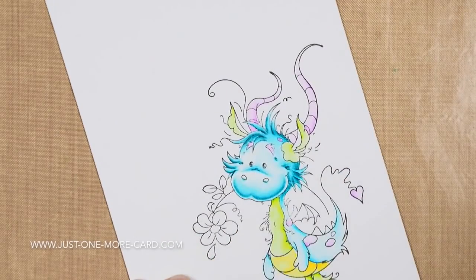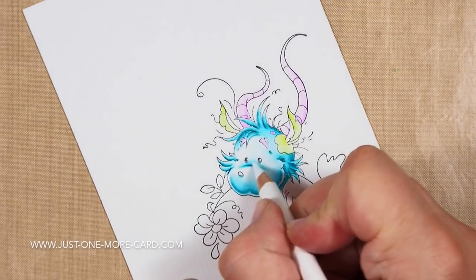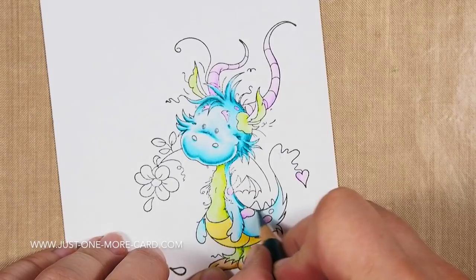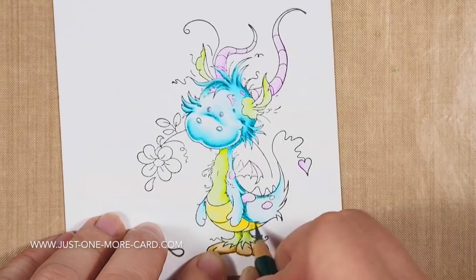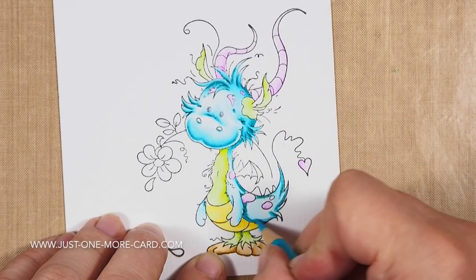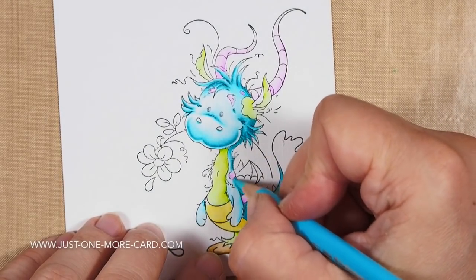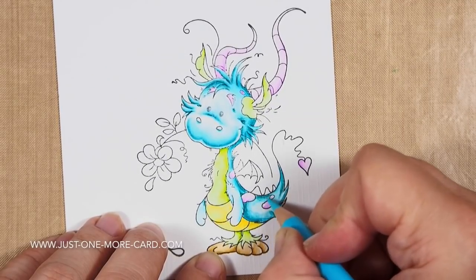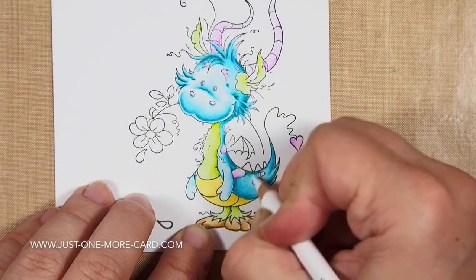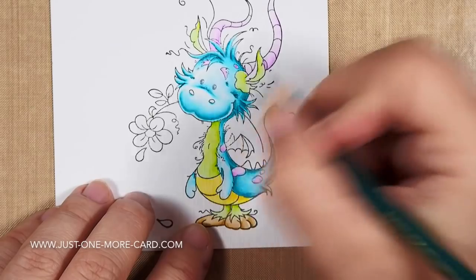I applied the same principle here. I also left a tiny space of white towards the bottom of his snout — that adds more dimension and roundedness. It's a trick I picked up from Sandy Allnock. I'm continuing the same technique on his back: darkest color in the shadow areas, mid-tone blending it out, lightest color on top. When you've mastered this principle once, you can apply it to pretty much everything. Then I come back in with my white to blend everything together into a smooth, even coat.